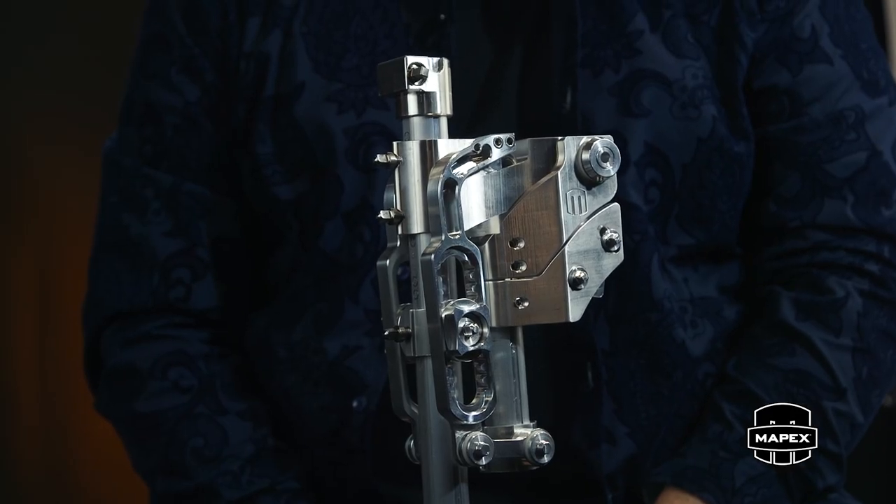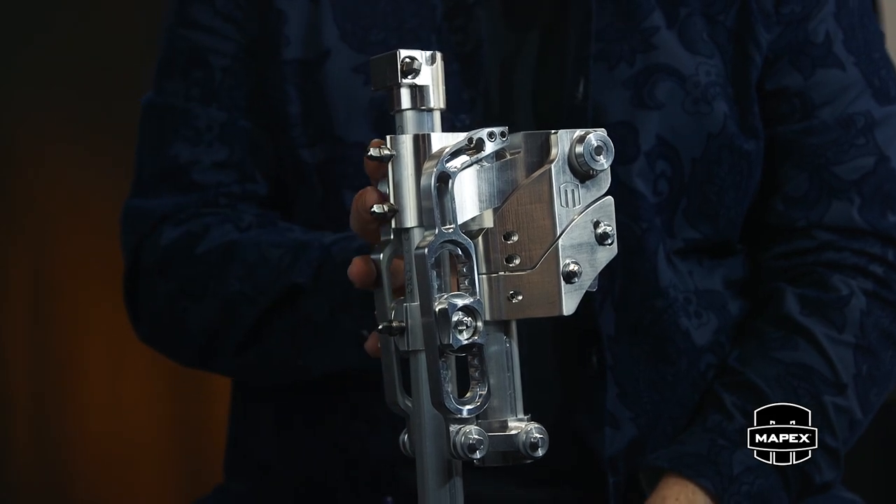Many of you probably know Randy May from the internal miking system and so many other innovations that he's been part of in the drum industry. This one is absolutely astonishing. It's blown my mind from minute one and I just want to show you some of the features that are available here on the MAT system.